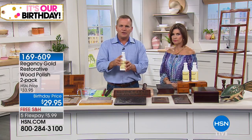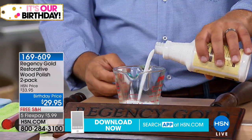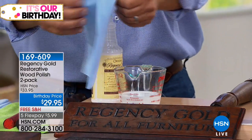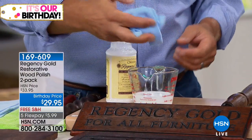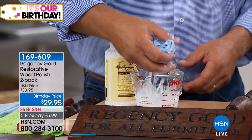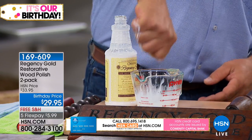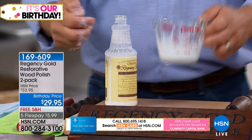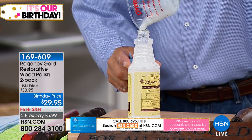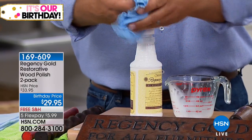Regency Gold is a liquid polish, so before you use it shake the bottle really well, then pour it into any small bowl you have at home. It looks like milk — I was not prepared for that. Take any soft cloth — an old t-shirt, a sock, microfiber, a piece of flannel sheet — and completely saturate that cloth with Regency Gold. Here's the secret: wring out as much as you possibly can. The less you use, the better it works. What's left in the bowl you pour back into the bottle.